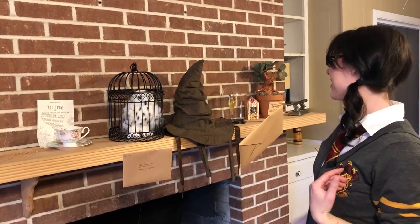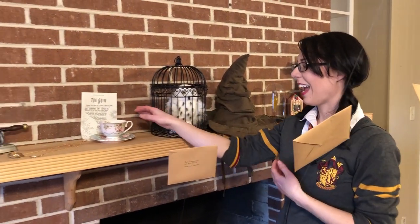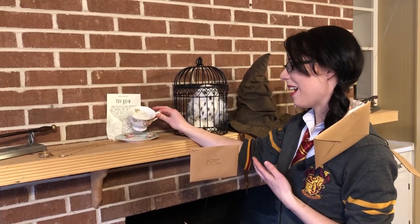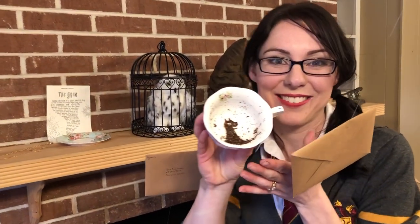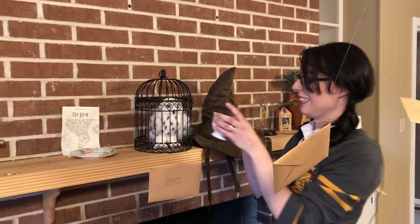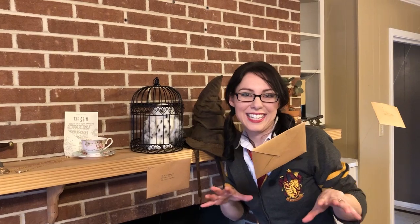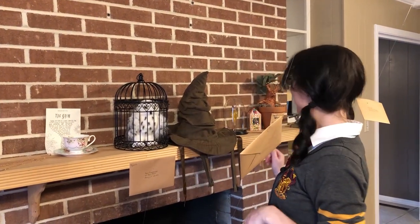I laid out my LED lights. We have our lovely sorting hat, a Hedwig, and this grim teapot which has the marking of the Grim inside it — I just think that is the bomb. That is such a cool little trinket. Not something you want to set out for the little kiddies at a kiddie party, but up for the adults to enjoy.